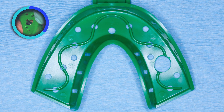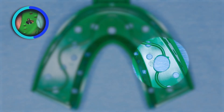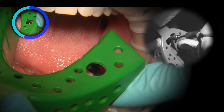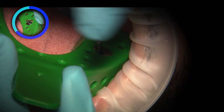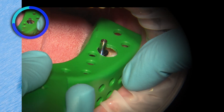In an open tray technique, the tray is first verified for fit and to identify the location of the impression coping. The tray will have to be adjusted to allow the top of the impression coping to pop through. An acrylic burr is utilized to create a perforation in the tray. The tray is tried in again to ensure the impression coping is coming through the center of the hole.